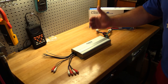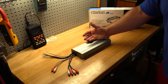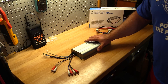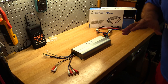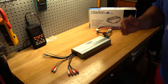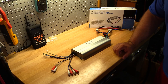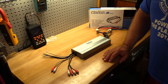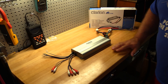On the subwoofer channel, which is rated at 200 and 300 watts, we got about 250 watts at 4 ohms and about 350 to 360 watts at 2 ohms — that's like a good 20% plus underrated. And on the highs, which were rated at 50 and 75 watts, we got about 50% more power than expected at the 4-ohm load and just about 30-something percent more at the 2-ohm load. That's a great job, Clarion. Very, very nice.